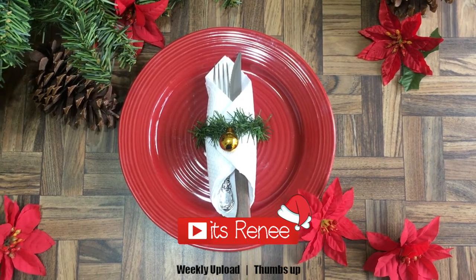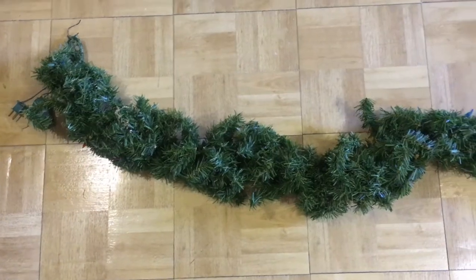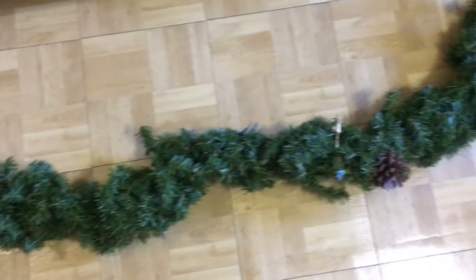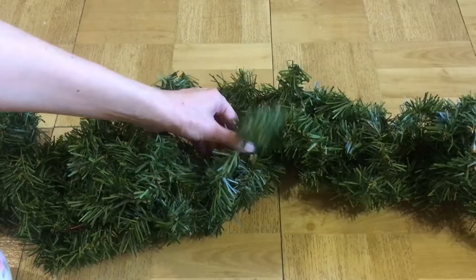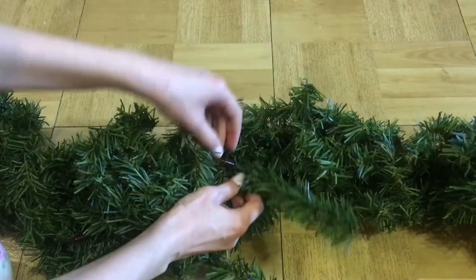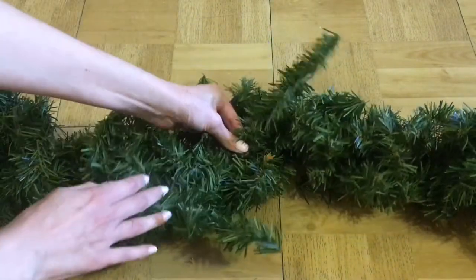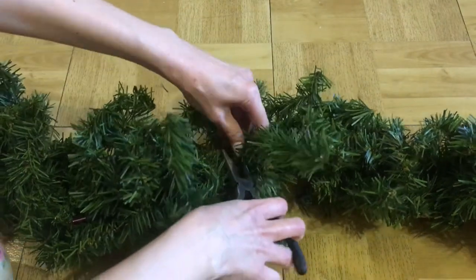Hey guys, it's Rey. For this napkin holder, as the title suggests, I'm going to be using this garland. It's a pretty old one, but I think it's still pretty. I'd suggest choosing spots on it that are not visible, like in the back of it, or you can pretty much buy a one dollar one.